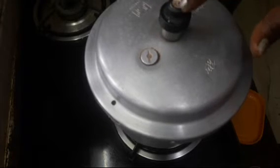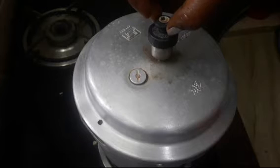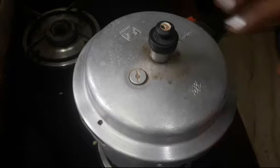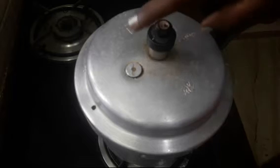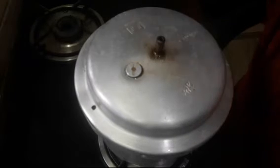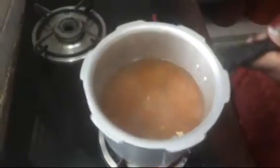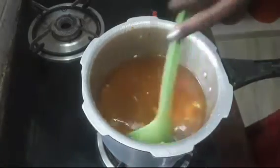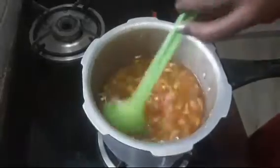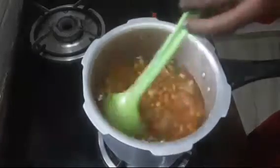Step one. After the time, we run out for a few more of the vegetables. We will have to stir it. We will open it in a little bit. Let's open it. It's a nice color. Let's check it out.